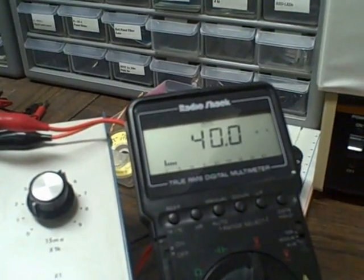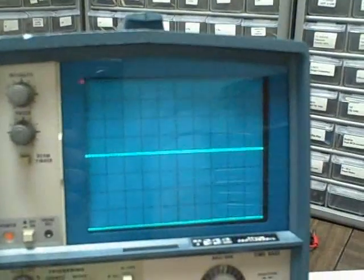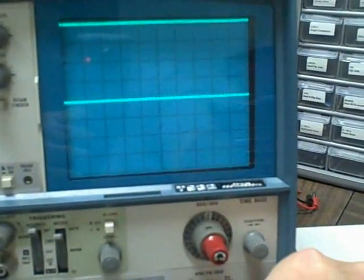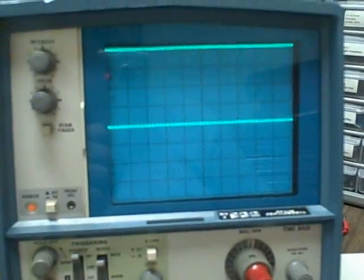That means I can use the 1-times probe setting on the dial. We are now set to 10 millivolts per division, with 40 millivolts on the input within a tenth of a millivolt. Bringing in channel one — goes up four divisions. Channel two goes up four divisions. We are 40 millivolts for both signals.